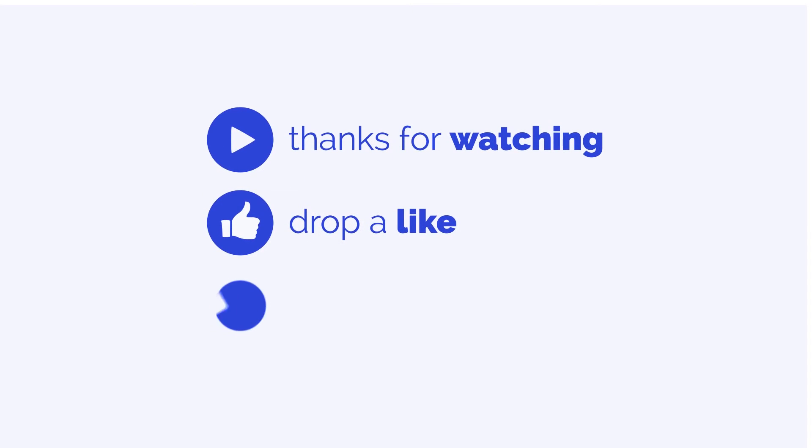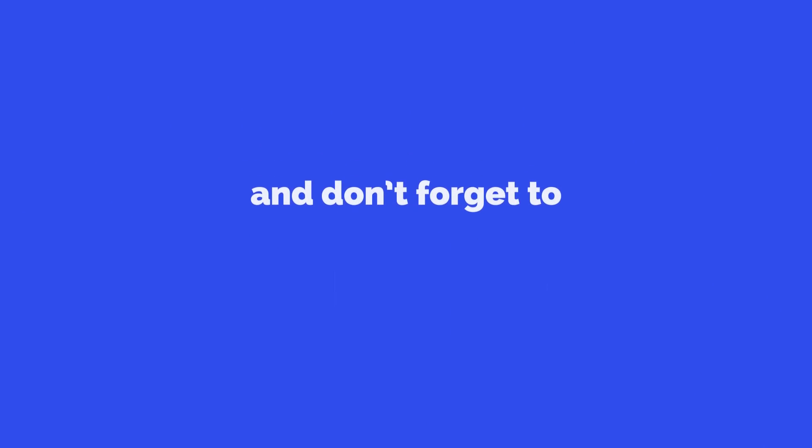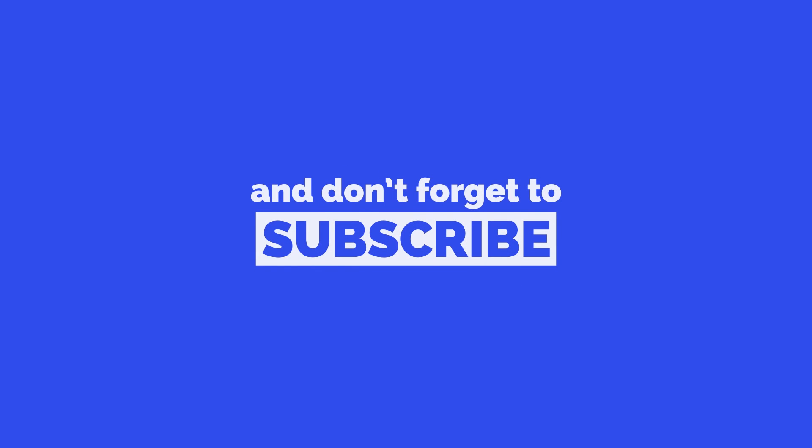If you don't like this video, you know what to do. If you have any other queries you can ask them in the comment section below. If you haven't subscribed to my channel, go hit that subscribe button. And thanks for watching.